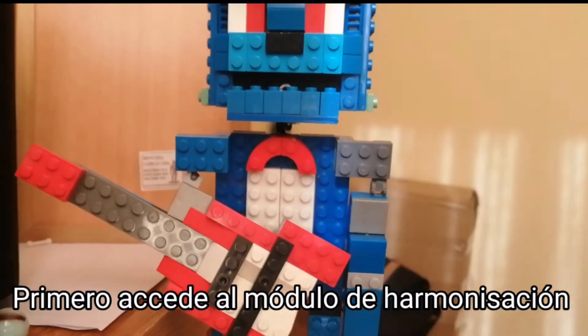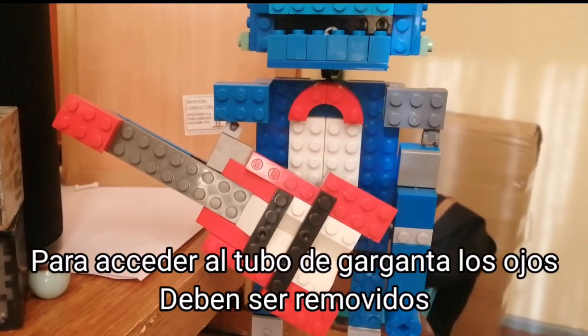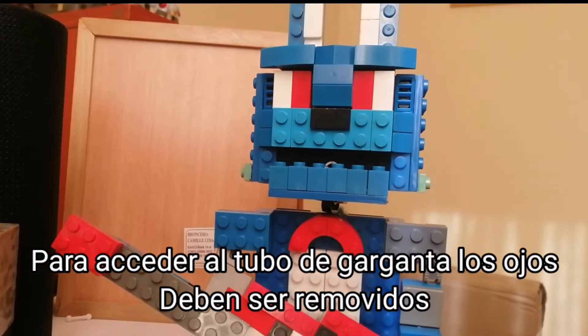First, we must access his harmonization module located inside his secondary throat pipe. To access the throat pipe, both eyes must first be removed.